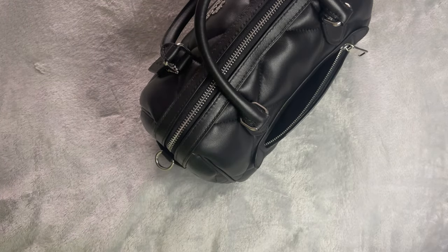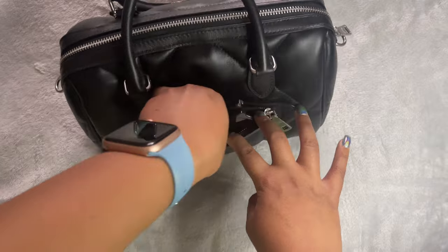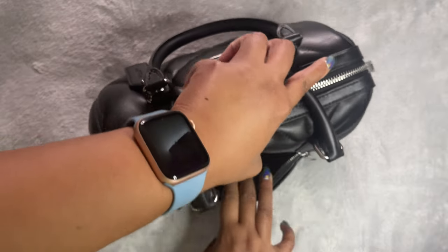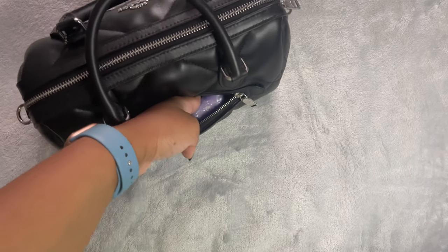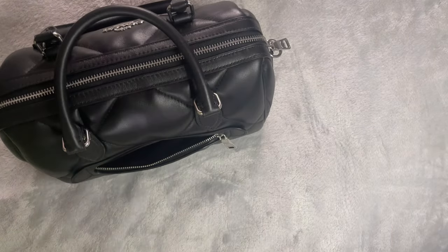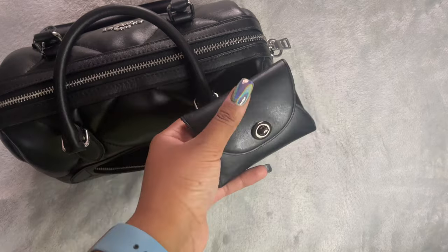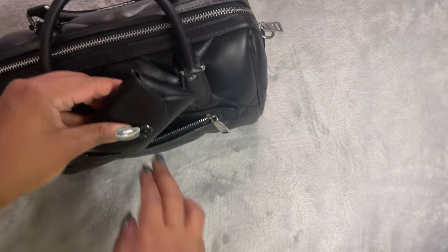Does it fit glasses? I've got my Prada sunglasses here — yes, they fit. If you had reading glasses with a drawstring little pouch, they should fit in here because there's room to spare. I would recommend a drawstring pouch to prevent scratching. AirPods fit no problem, as does chewing gum, a cable charger, and I also have this Coach little pouch which I use very often — that should fit in no problem.